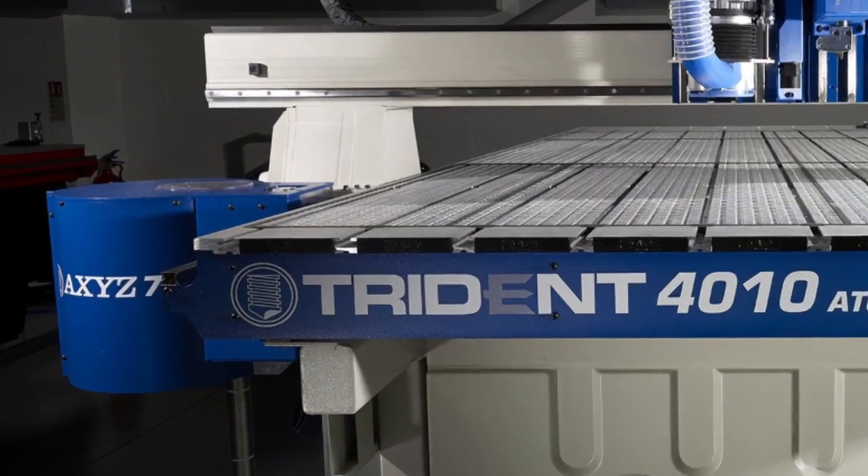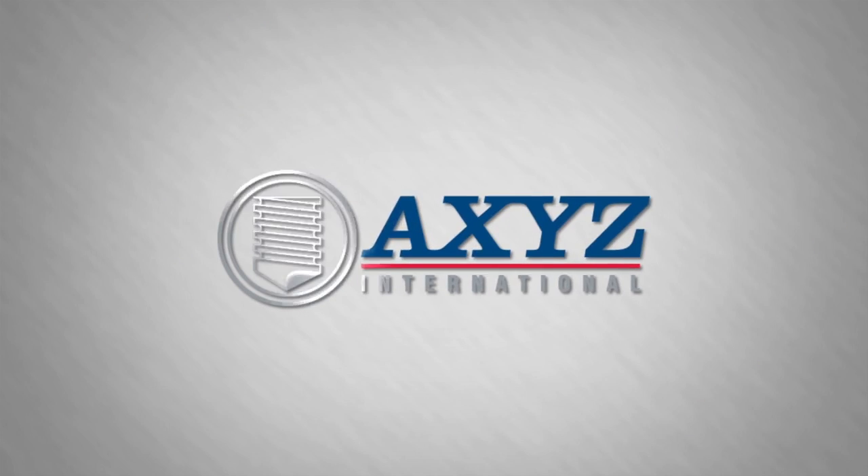For more information, visit AXIS.com or contact your local AXIS sales office.